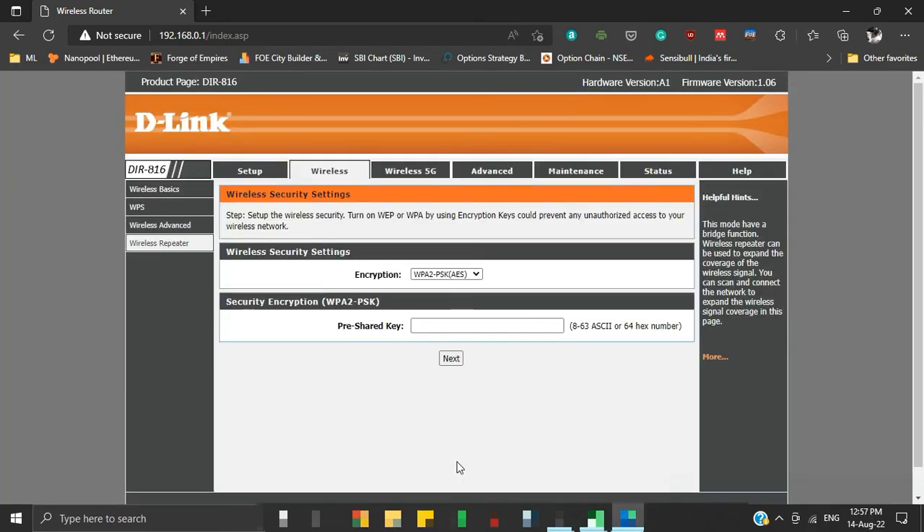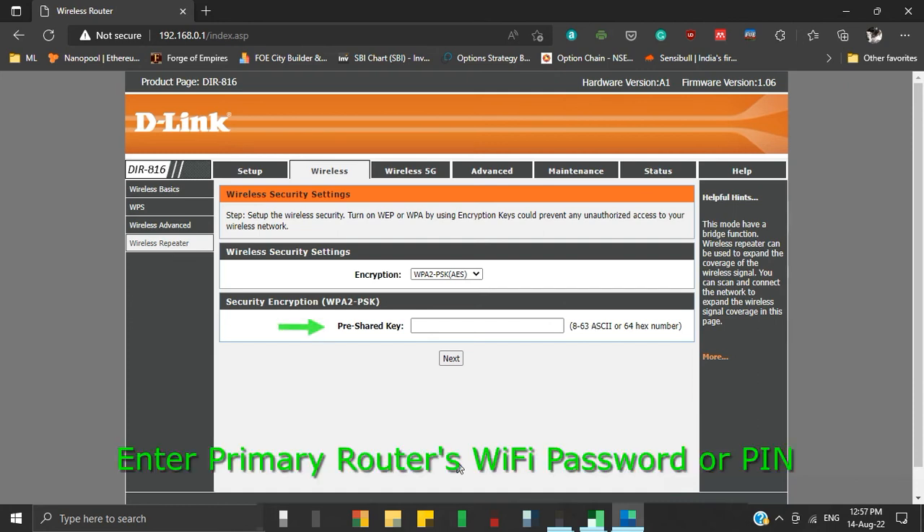This is a very important step. Under Security Encryption, put the pre-shared key of your primary router's wireless network. It is the password or PIN that you provide in order to connect your device to your primary router's Wi-Fi. Then click Next.